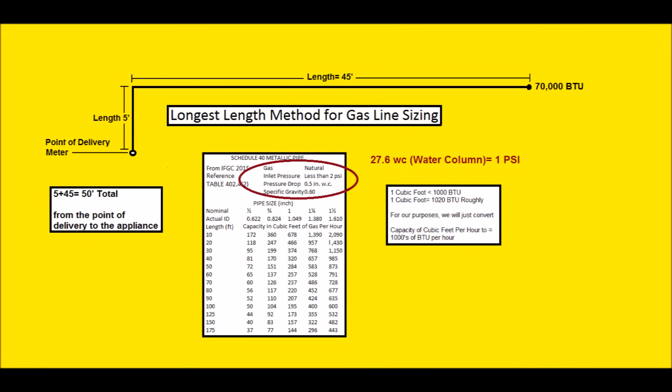The gas in this instance is natural gas. The inlet pressure is less than 2 psi, so this is a low pressure system. You could have a high pressure one regulated down afterwards, but this is low pressure from the meter into the building. In my area, it's about 5 to 7 inch water column that they're running for natural gas, so that is less than 2 psi.